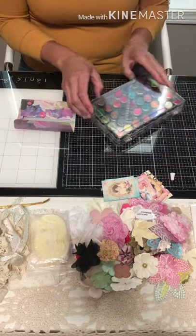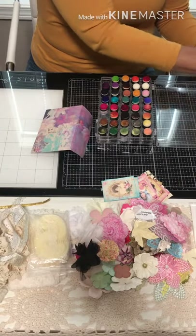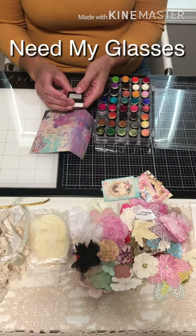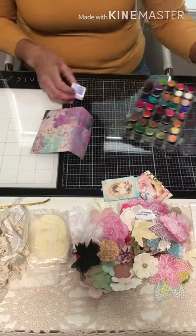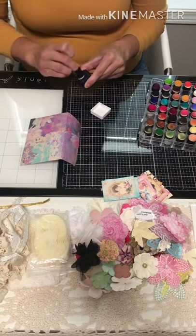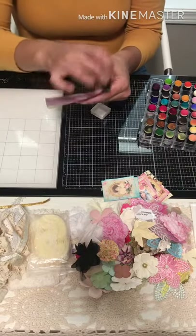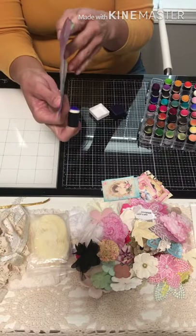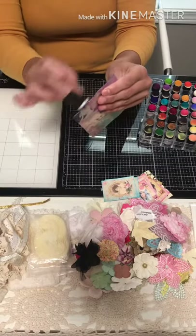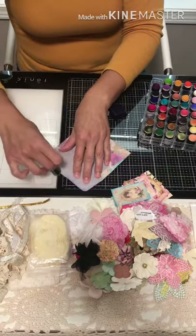I've got my little daubers here. Since this paper is colorful, I think we'll go with the Gina K Wild Wisteria ink cube — these are the miniature cubes. I'm going to ink that up and put some color on the edges, giving it a faded, inky look that blends right into the envelope for a nice highlight effect. I like to do the inside just a tad as well.